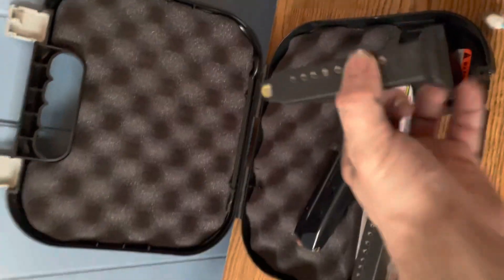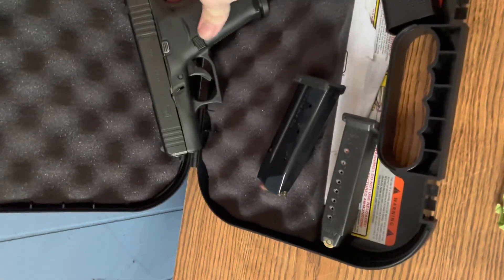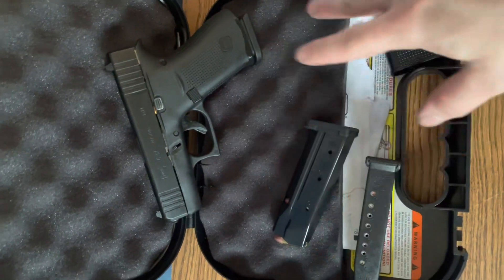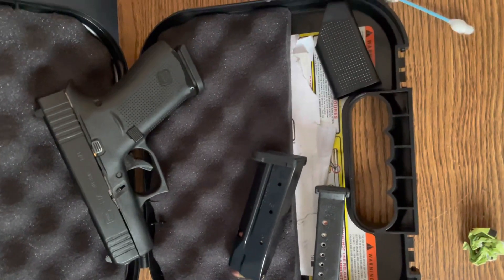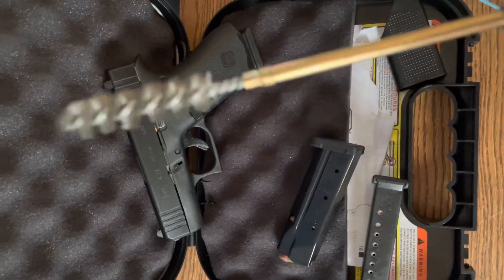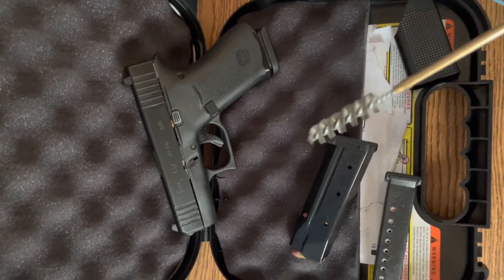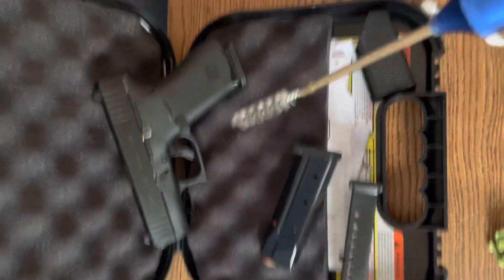This is my everyday carry so it's definitely going to get dirty from time to time. Just a quick video to show you guys my process — how I break down the 43x, how I clean it — and I hope this helps if you find yourself needing to clean one of these. I'll catch you guys in the next one. Stay tuned — I'm going to be posting a couple of videos shortly and getting back to uploading. Hope you guys have a good one.